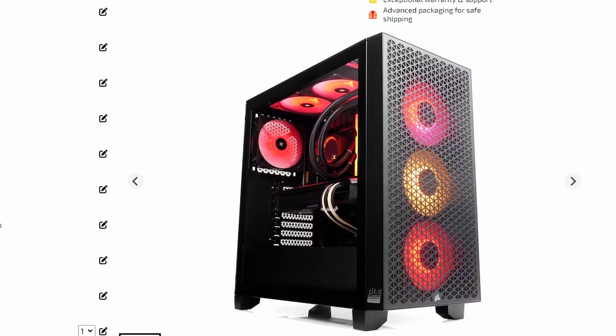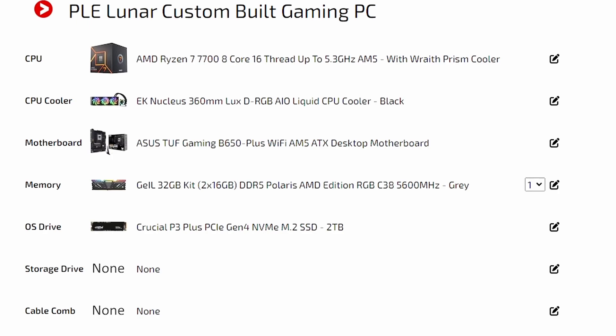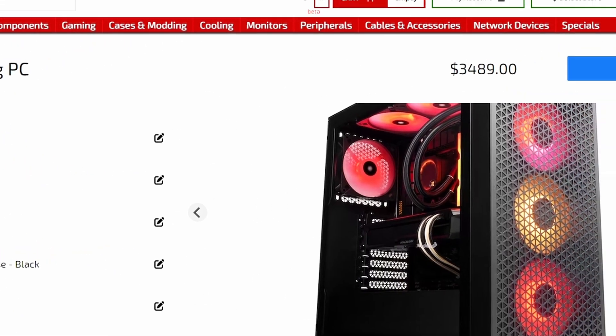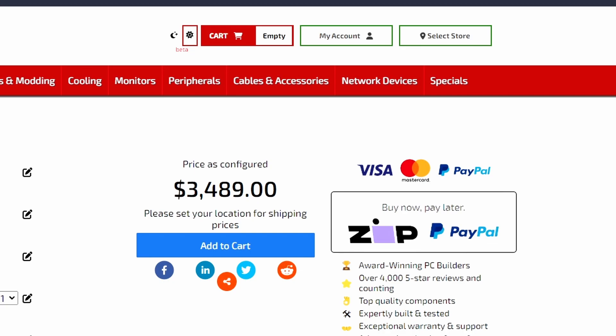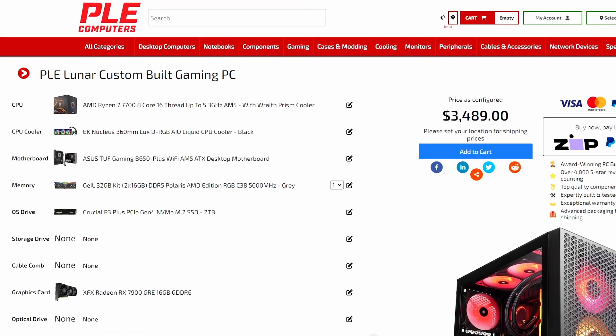PLE Computers, an Australian e-tailer, has a system build featuring the XFX Radeon RX 7900 GRE 16GB. This GPU isn't available for the DIY market — it's OEM/system-build only. The whole system costs around AU$3,489, which is quite expensive. So if you want only the XFX Radeon RX 7900 GRE you can't buy it standalone, but if you're in Australia looking for a full PC build, it's an option — this is the first time it's available in Australia.